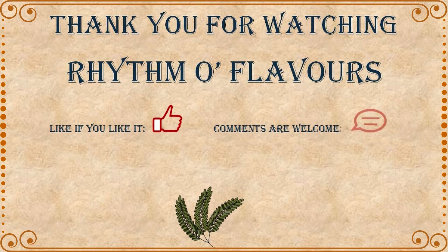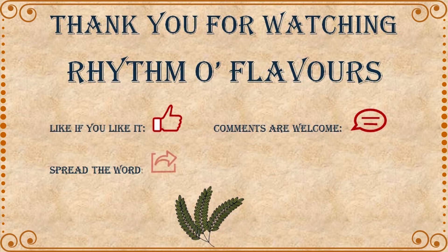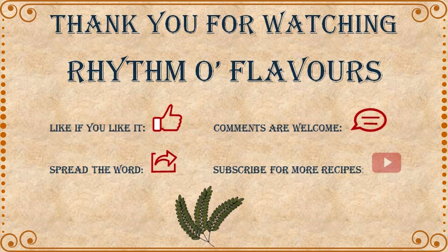Leave your comments in the section below, spread the word among your friends, and subscribe for more recipes.